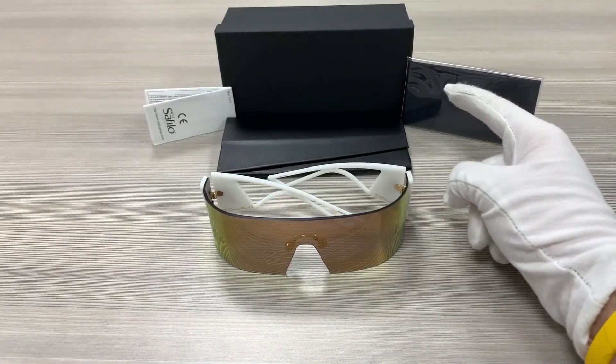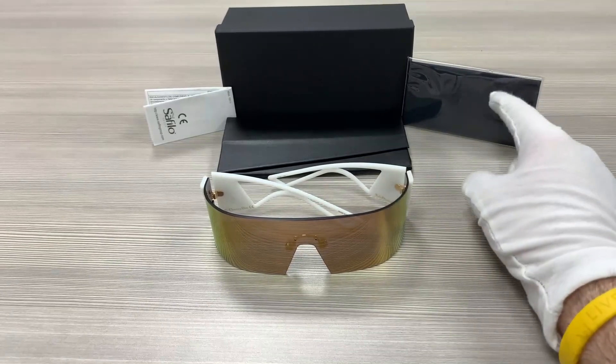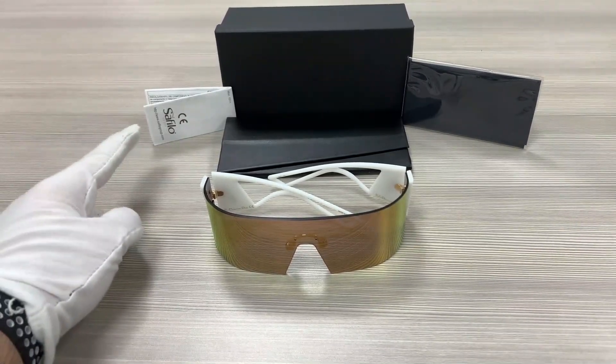Up here we have the Dior gift box with a Dior case, a Dior microfiber cleaning cloth, and an authenticity card.